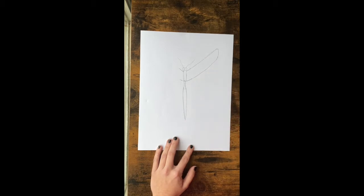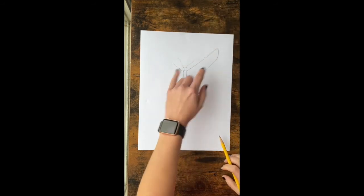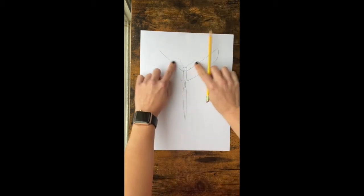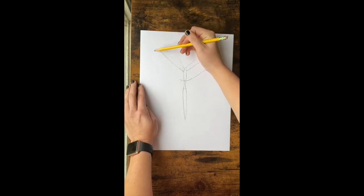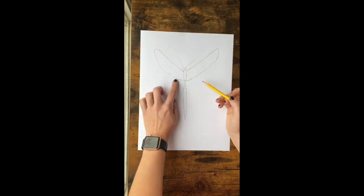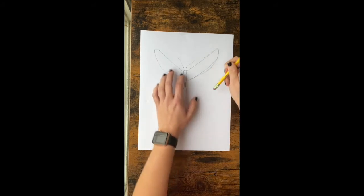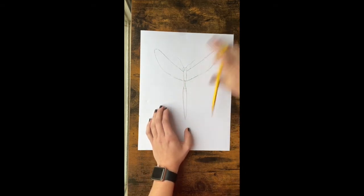We're going to do the same thing on the other side. You want to try to make sure that these two are very similar and they kind of match, so go the same distance up, do your little pointed curve, and then bring it back down to meet up. If one's a little thicker, just go back and thicken it up to match, then erase your initial pencil line.